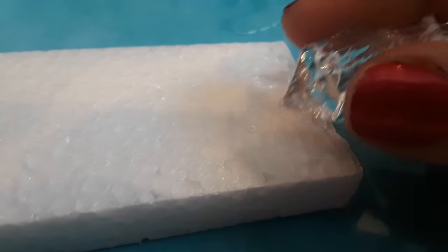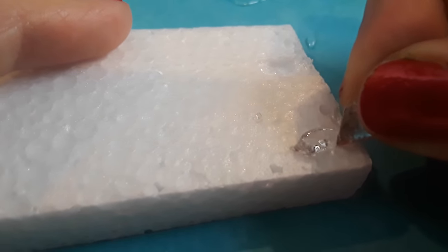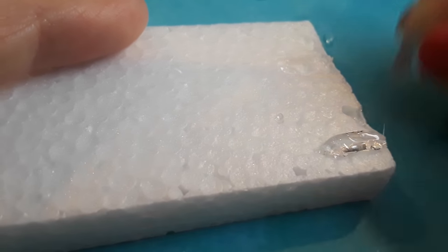You can also apply this with a bag. Now remember, this is self-leveling, so even if you're very, very precise, it's still going to spread out.